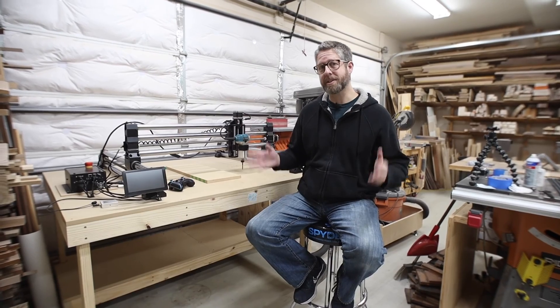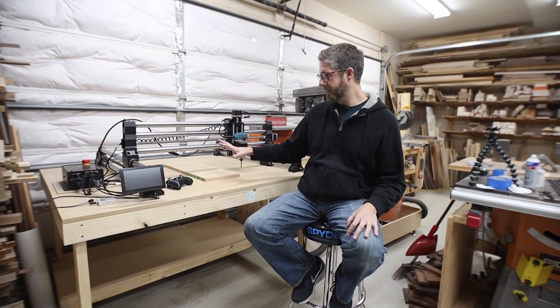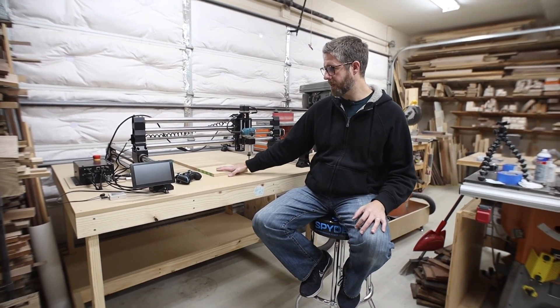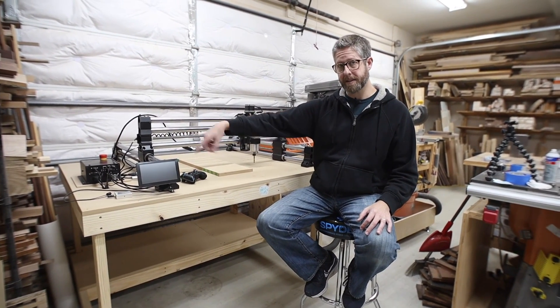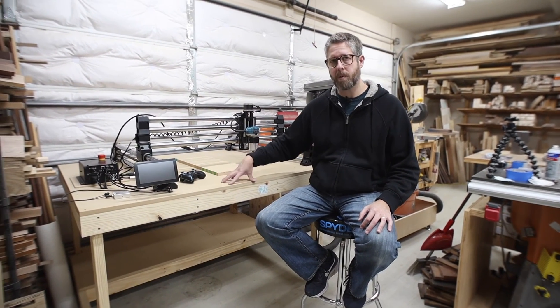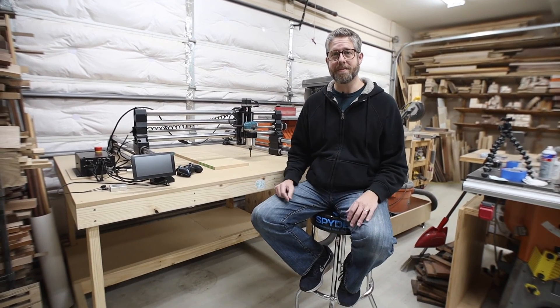Thanks so much for checking it out — I've really been enjoying this machine. I've had it set up for a few days and it's really solid. I'm going to be working on some clamping solutions and will need to remount the monitor since it's pointed at my belly button. Be sure to check out my video about making this table — I've got free plans available on my website. Thanks again for watching and I'll see you soon.